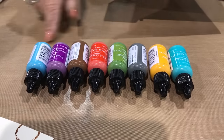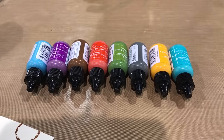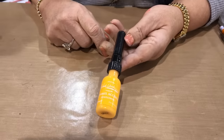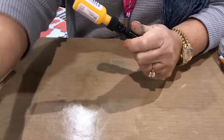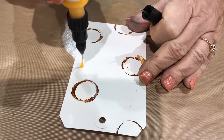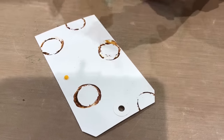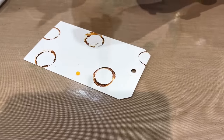You can use them right from the bottle like that. I also like them a lot with Dina's paint tip on the end. To make a dot, just hold it straight up, lift it up, and let that little dot fall down. That will dry in about 20 minutes and it's going to dry raised and dimensional.